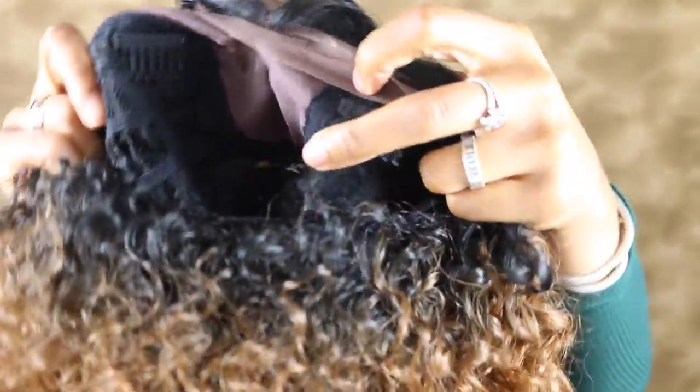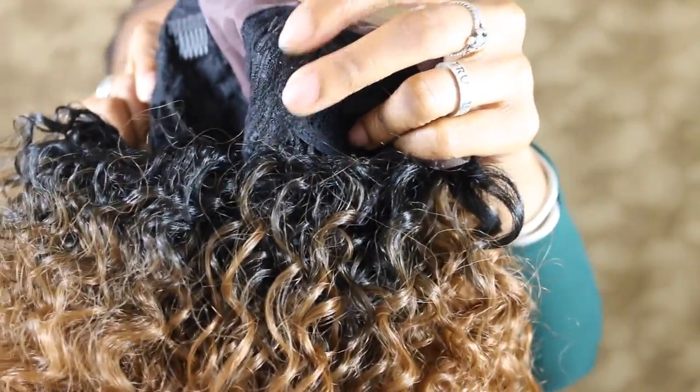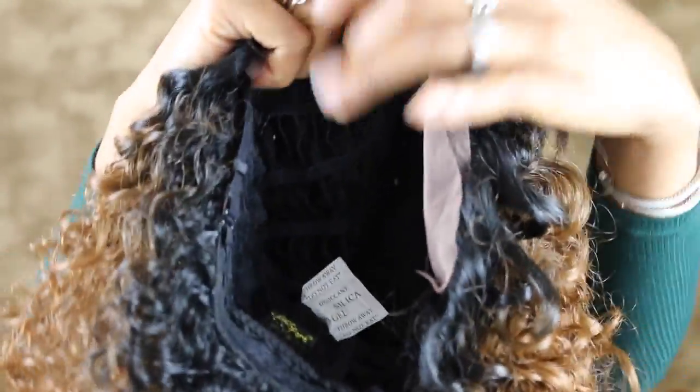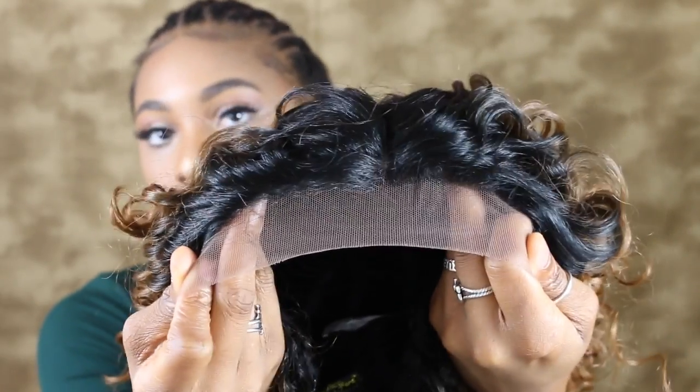Now we have our wig, and as you can see the wig has clips on the inside, which is very convenient for clipping it to your scalp. There's also one back clip, which is very convenient for securing it at the back. We do have a front lace, which I enjoy.